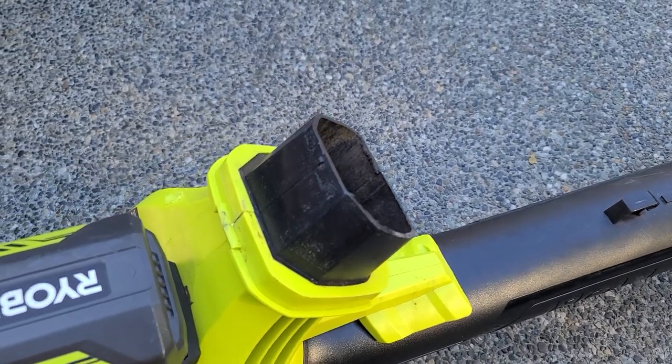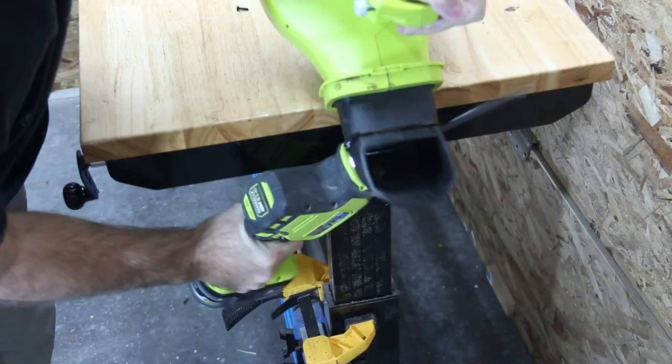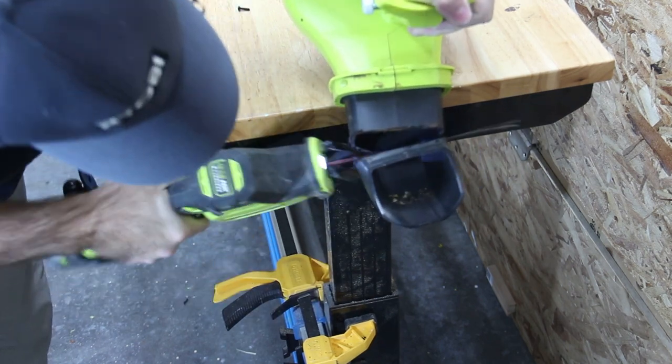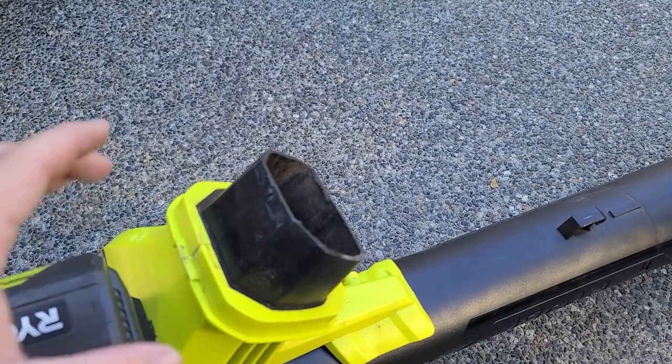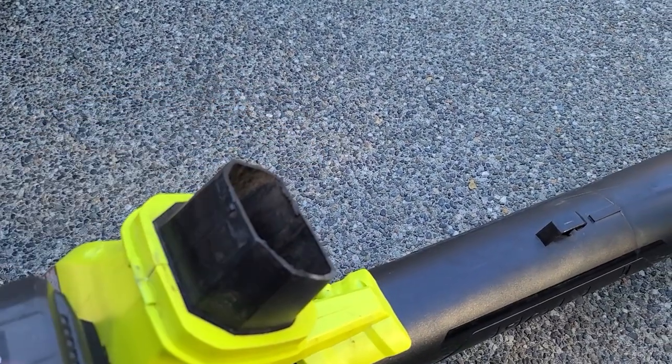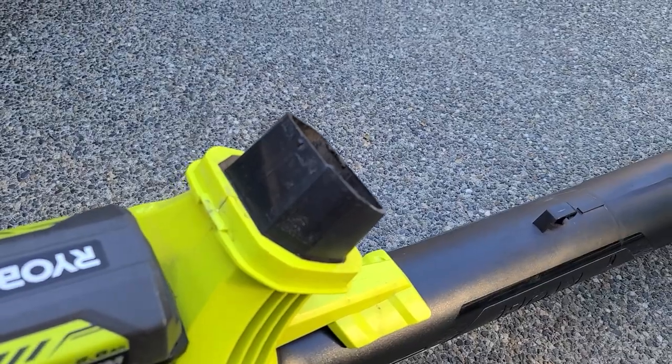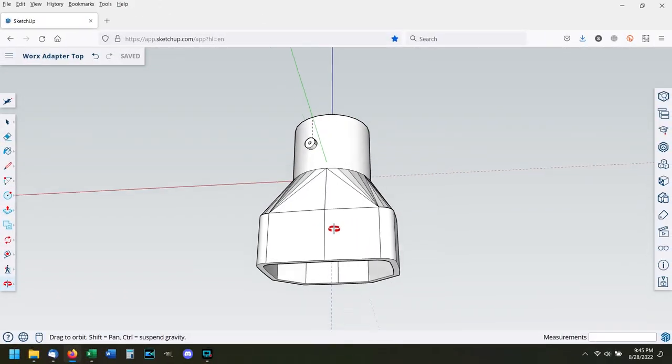Now I just have to attach the RYOBI side to it. Let's get back into SketchUp. If you didn't see my Black & Decker video, just a reminder: to use this 3D printed adapter you have to cut this off of the RYOBI leaf vacuum. The original adapter goes down and makes a 90-degree turn for the stock leaf bag, but that doesn't work with the adapter. Now that I'm done in SketchUp I'm going to send this over to the 3D printer and get this printed.